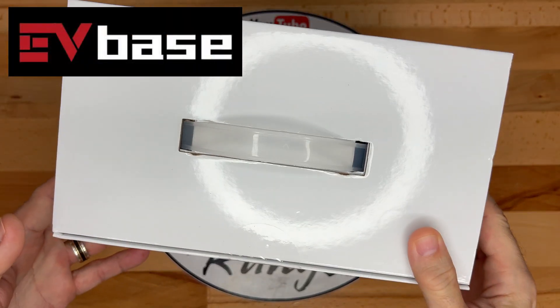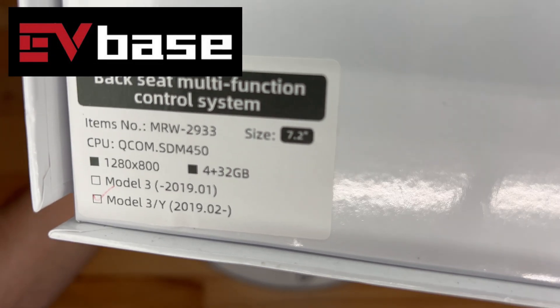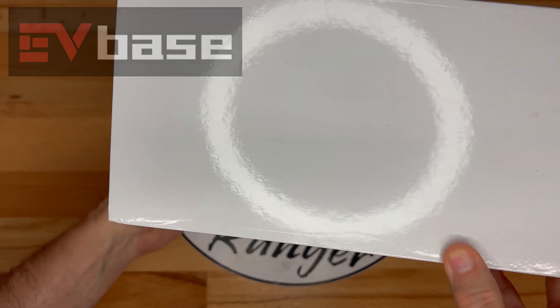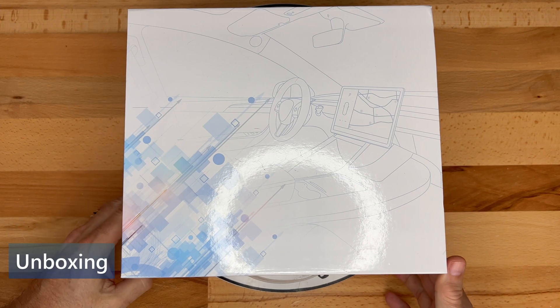I would like to thank EVBase for sending me this item today. I previously installed a rear seat display a few months ago, and this is an updated version, and I will go over the differences. Let's get started with the unboxing.